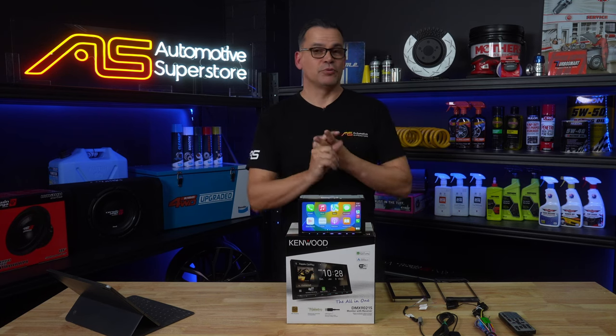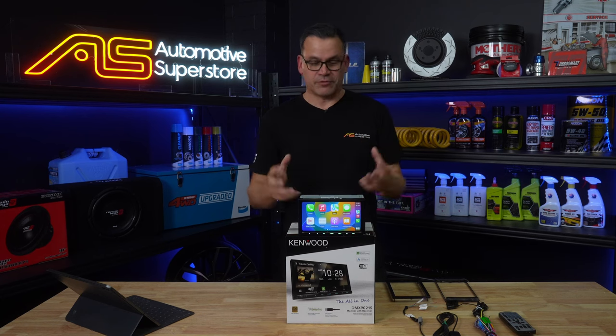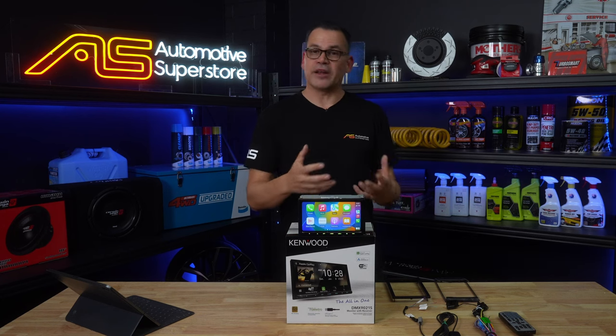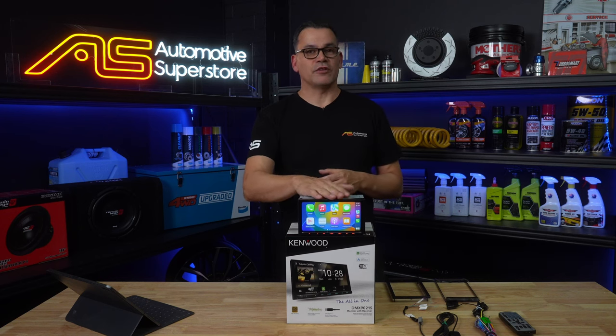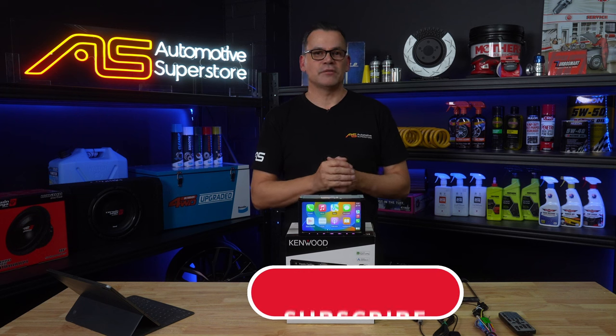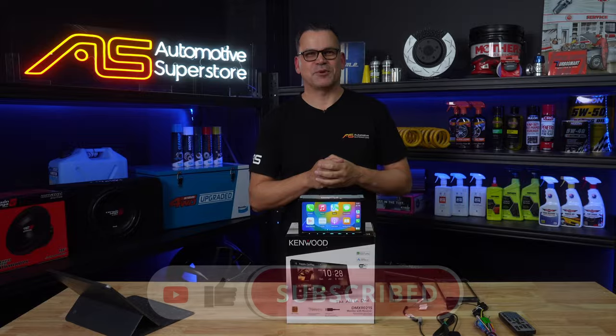Four camera inputs, dual Bluetooth for your phone — for tradies again potentially essential. Packed full of great signal processing, great inputs and outputs. If you want to check out any of Kenwood's other models you can check our other reviews on the channel. Drop down, like and subscribe — why not leave a comment and I will see you on the next one.